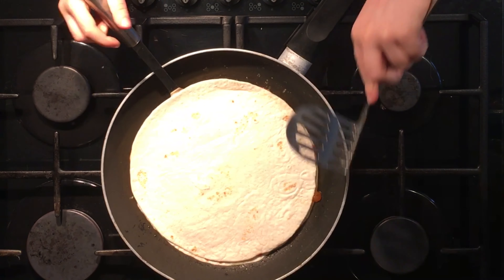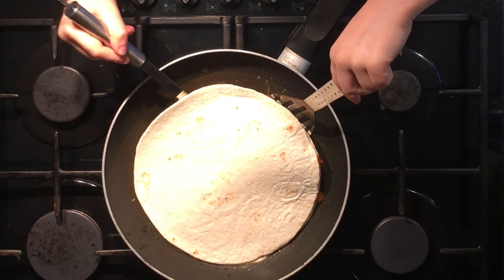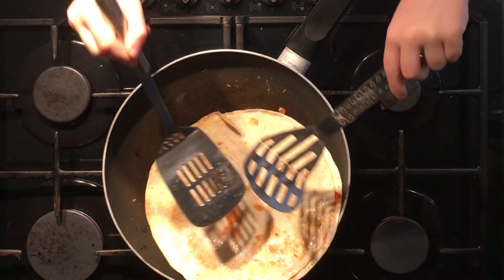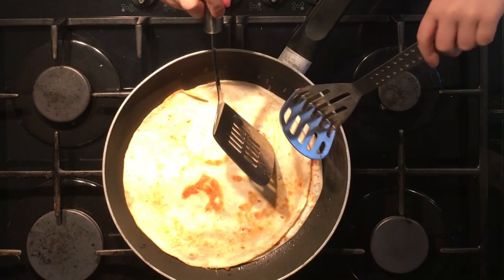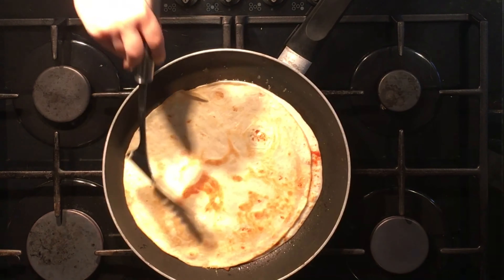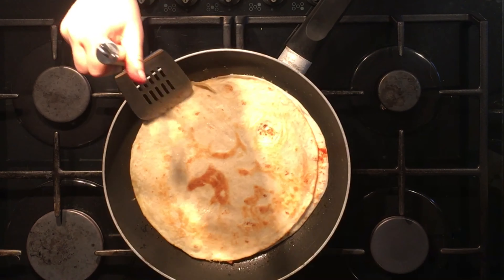Once you think that side is cooked, use two tools to flip it over. You'll be able to see that the top has been evenly cooked. Then just leave it one or two more minutes for the other side to cook and the cheese to become fully melted.